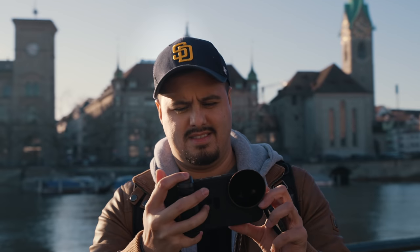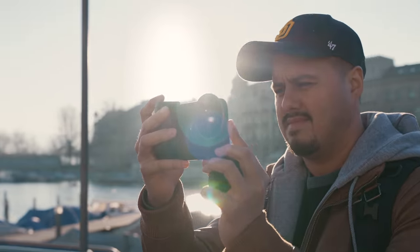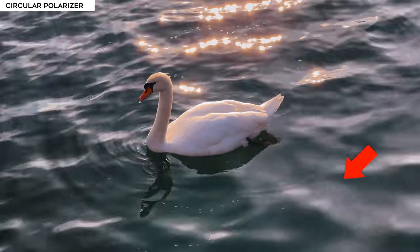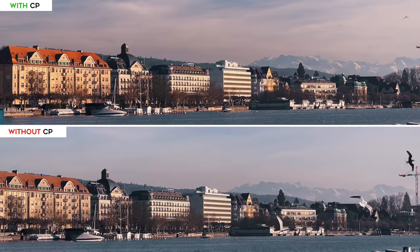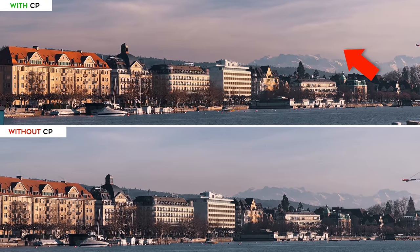So let's move on to their filter system. When mounting the filters on the case, it feels secure and doesn't fall off. I can easily leave the filters, and also the cap on it, when putting it in my pocket, which allows me to be quicker when it comes to run-and-gun shooting. First we have the CP filter, which stands for circular polarizer, and helps cut out reflections of water or windows by twisting the filter. It can also be used to bring out colors, especially in the skies, on bright sunny days. It's also a great option for mobile photographers that want to get more out of their image.